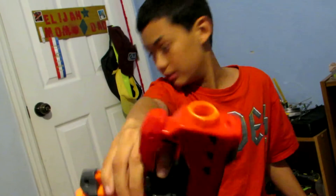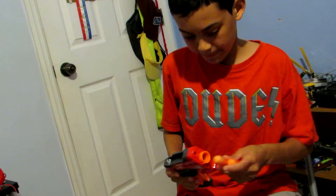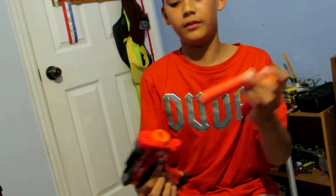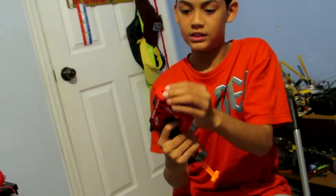It has a gray trigger, which tells you that it's not as powerful. This is how you work it — it's the exact same thing as the Jolt but with Mega Darts. So you just put a dart in and then you prime back this, and then you just fire.